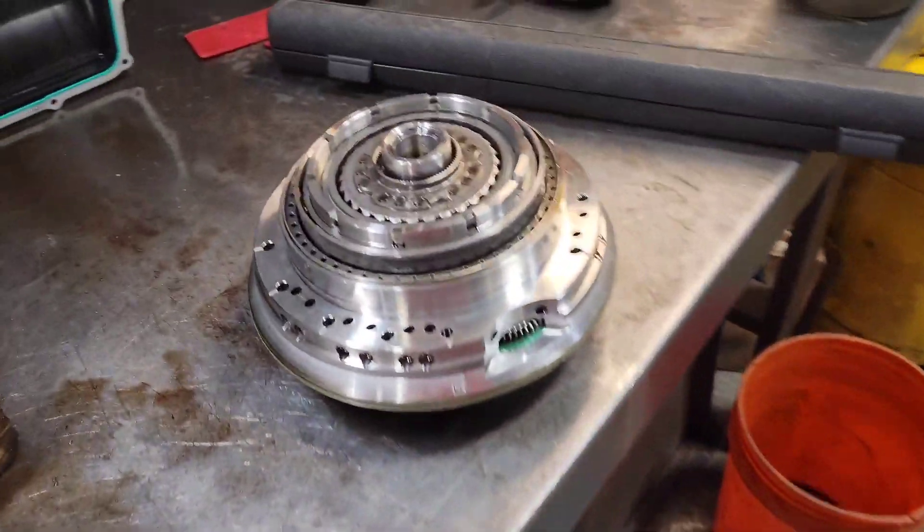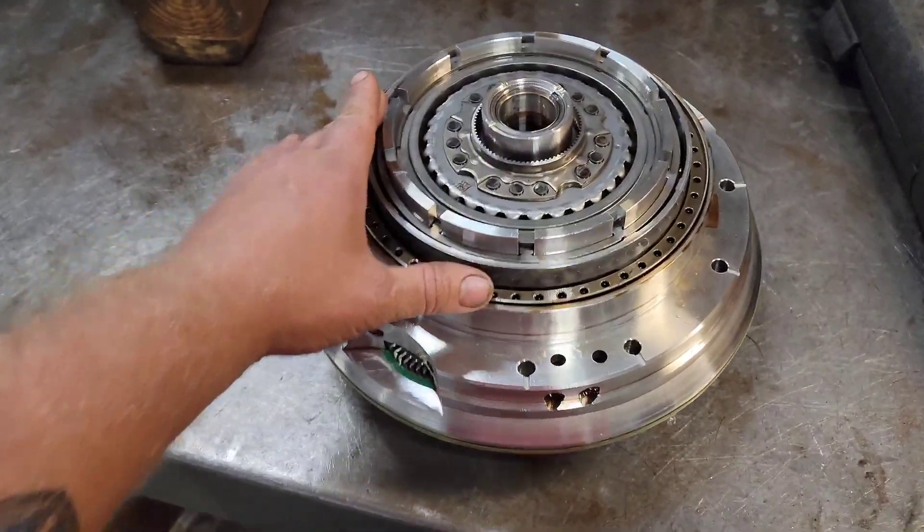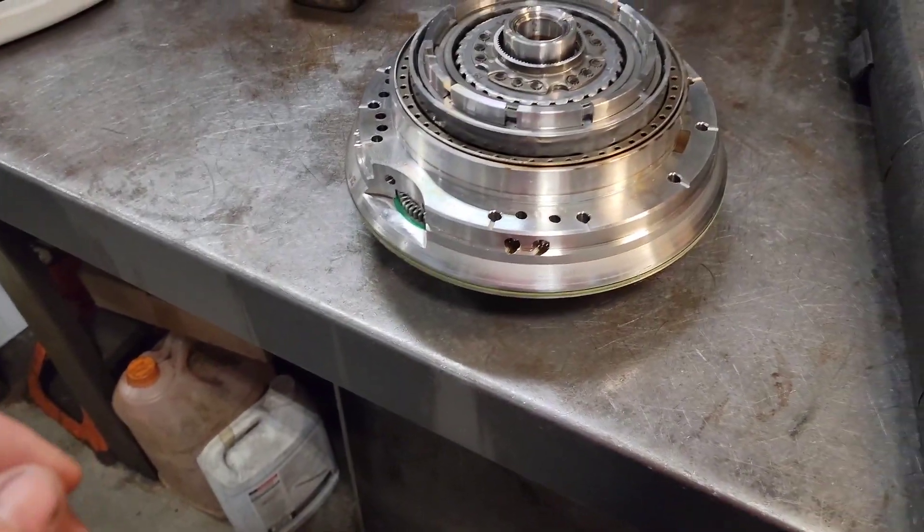We got a 2020 Explorer and this is the front support inside the 10R60, and it's got the 2.3 liter EcoBoost in it.